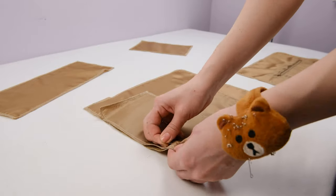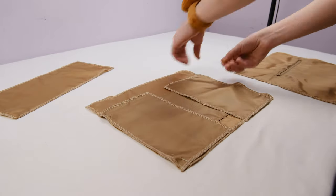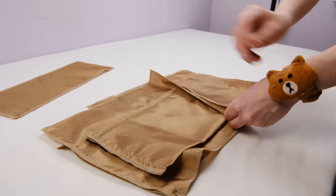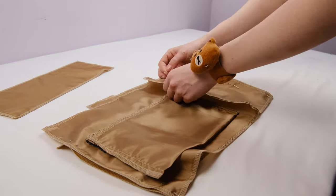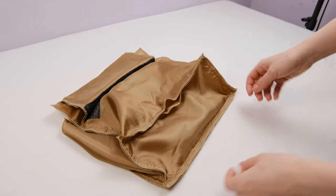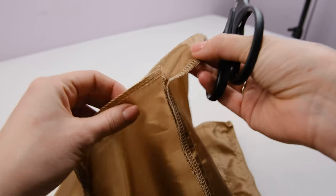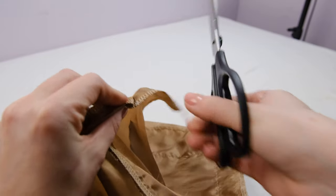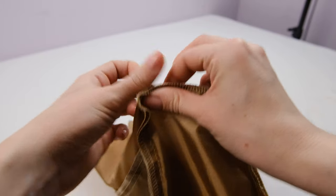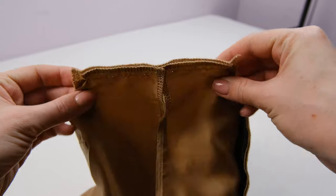Now we want to assemble all the pieces. Just like we did with the main part of the bag, pin them all together and stitch, leaving 1 cm seam allowances at the top and bottom. Then sew on the bottom, and when sewing on the bottom, leave an opening for turning the bag right side out. Just like we did with the bag, make notches where we left seam allowances. Then turn the fabric and make a stitch. Leave 1 cm seam allowances in the center as well.